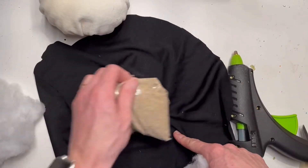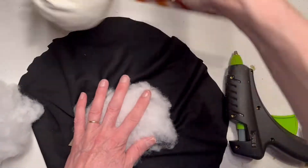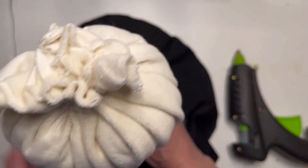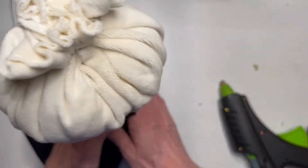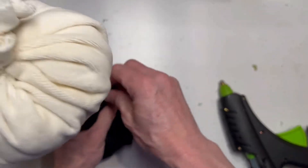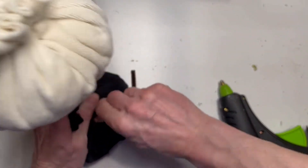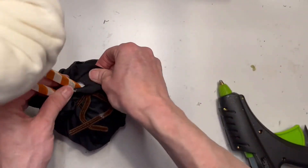Now for the base, I'm going to have my St. Patrick's Day gnome standing in his pot of gold. The pot itself is just a black circle. I did add a small Ziploc bag of sand in there to weigh it down so it stays firm on the ground and isn't so top heavy. I add some stuffing and gather it up just like I did the head, but I'm going to tie it off with a chenille stem instead of a rubber band for a little more control over how tight I tie it.